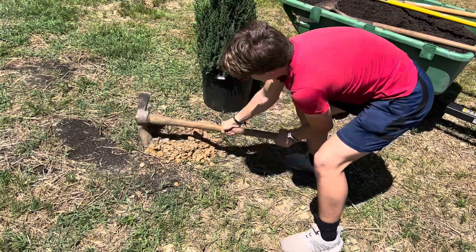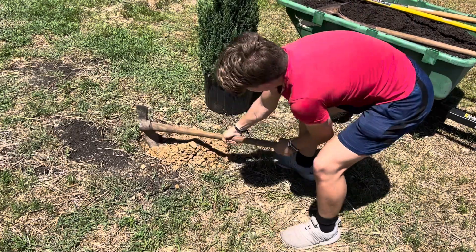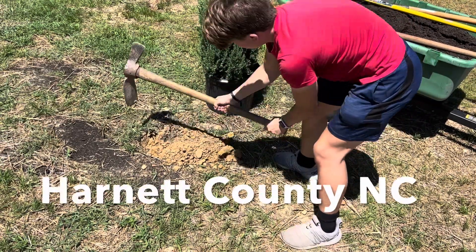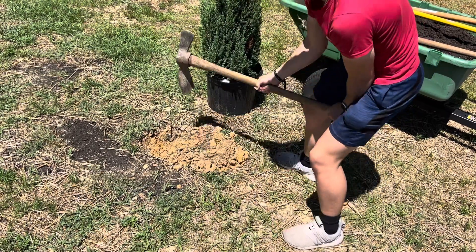Y'all this is not an enviable task. I wish we had an auger. It is gravel and clay — suddenly making me appreciate my sand.